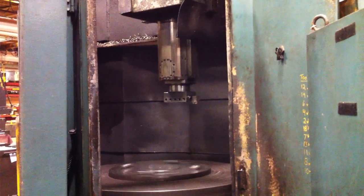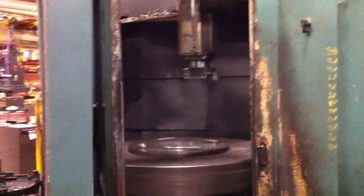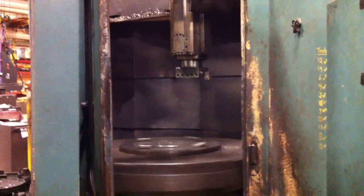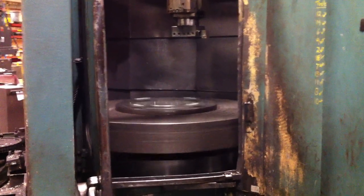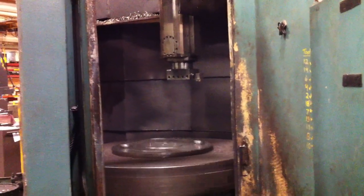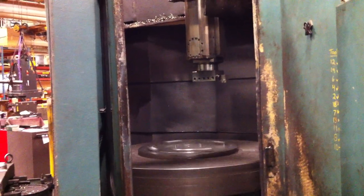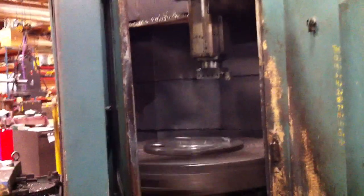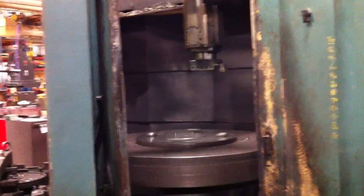How much travel does that ram have coming up and down? 31 and a half inches total travel. 31 and a half? Yep. Okay. And you have the jaws for these pallets — the eight jaws? I don't know what they have around. I don't think this ever came with any. We had stuff from other machines that we used. Oh yeah? Yeah. Mandy said he had eight jaws for it. Maybe we do. I can't remember.